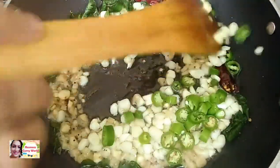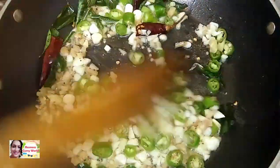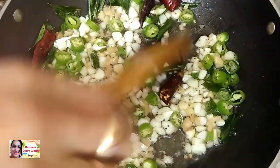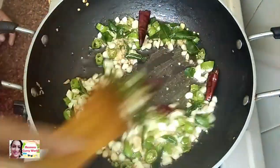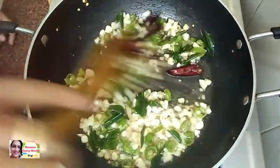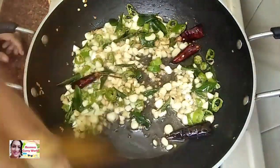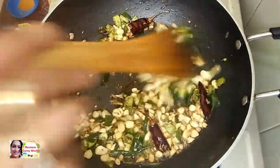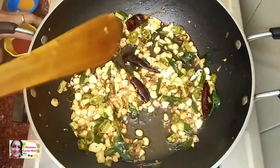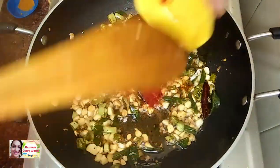Now we have to boil it in the pan. We will pour it in the pan, about 1-3 inches deep.